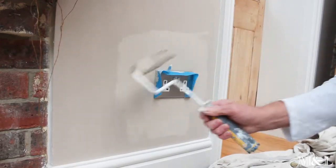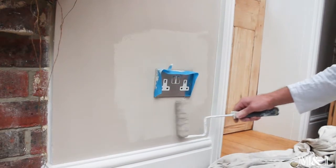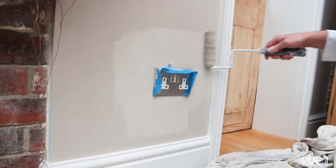This applies anywhere where you are cutting in, whether it's along the edge of a door frame lengthwise. Just finish it off with a roller finish.